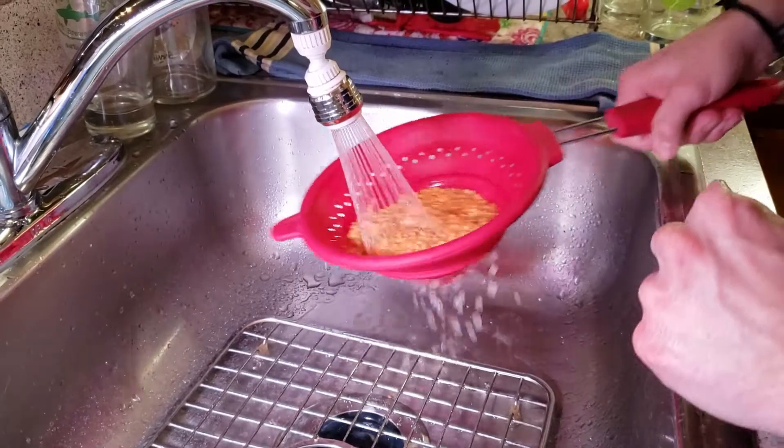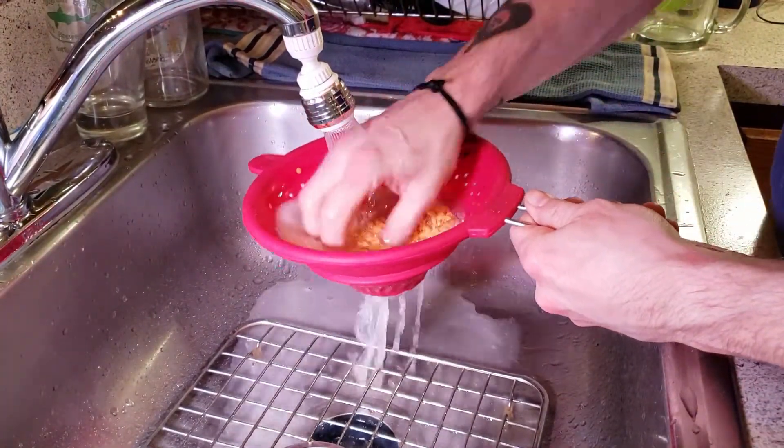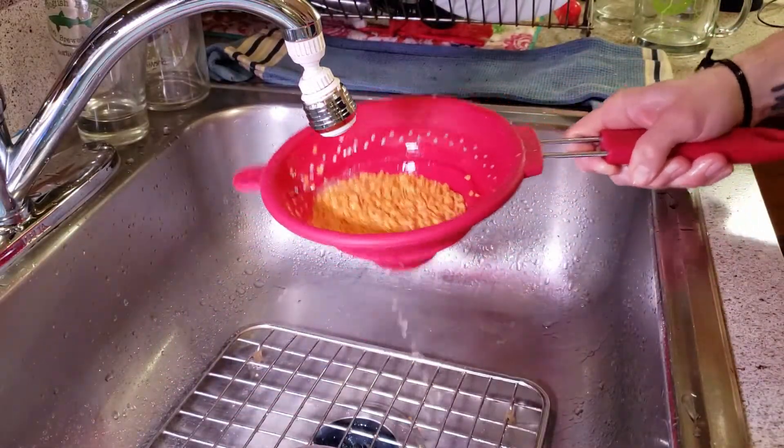We're going to start out by rinsing one cup of lentils. For this recipe I'm using red lentils because they don't require any pre-soaking or further processing besides rinsing before you use them.